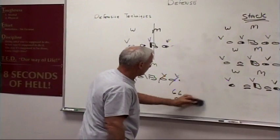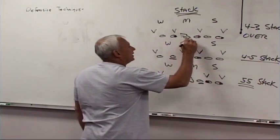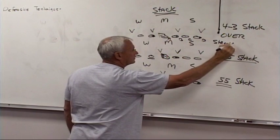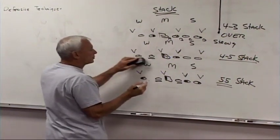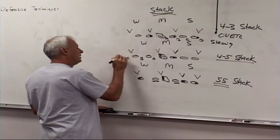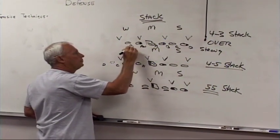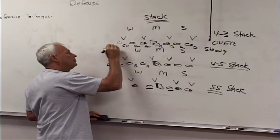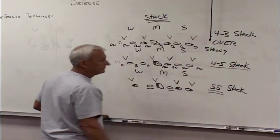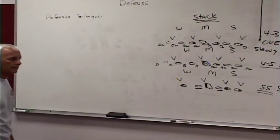The last thing we want to learn in this session is your gaps. You've got A gap, B gap, C gap, and D gap — that is strong, to the play side. If the play is coming over to the open end side, to the split end side, then that would be A gap, B gap, C gap, and D gap out off the ghost tight end. Backside is A weak, B weak, C weak, and D weak off the ghost tight end. So over here we have A weak, B weak, C weak, D weak. That's our system for the holes, where they can come.